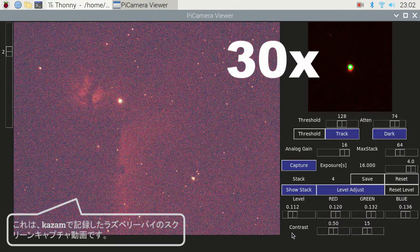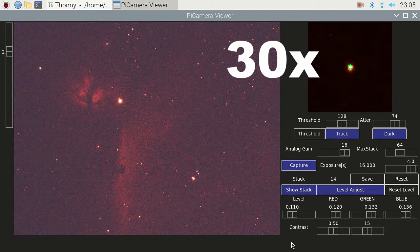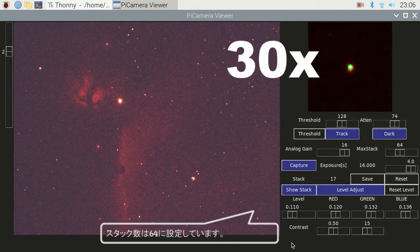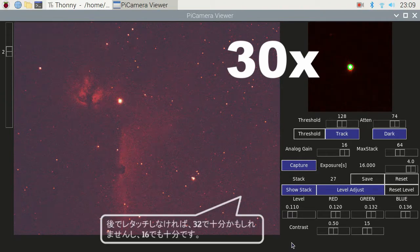This is the screen capture of my Raspberry Pi operation recorded by Kazam. The number of stacks is set to 64, though without retouching later on, 32 might be sufficient or even 16 will be decent.